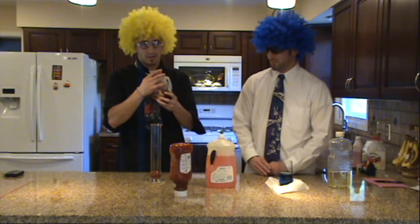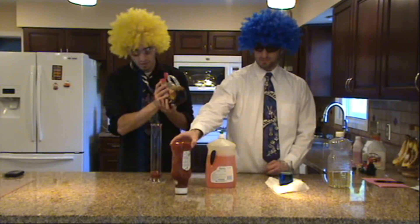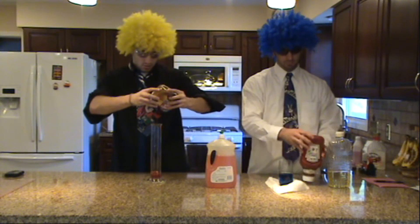Maple syrup next, Dr. Einstein. Let's see if I can open it. Here we go.